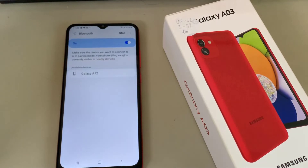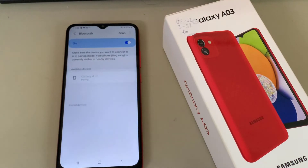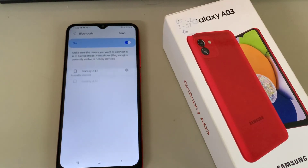Then click on the device that you want to connect to. Now select OK and wait for the other device to accept your connection request. As you can see, my device was successfully connected. If you wish to forget this connection, tap on the settings icon and select Unpair at the bottom right corner.